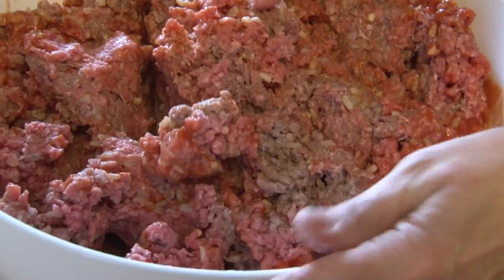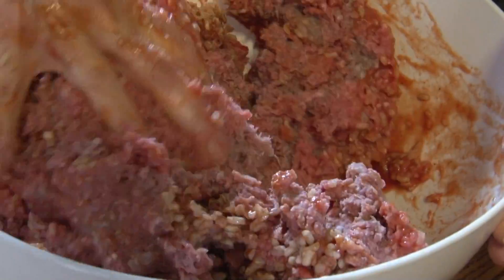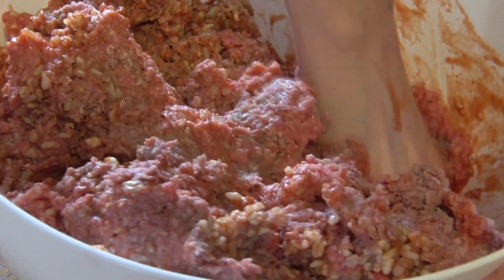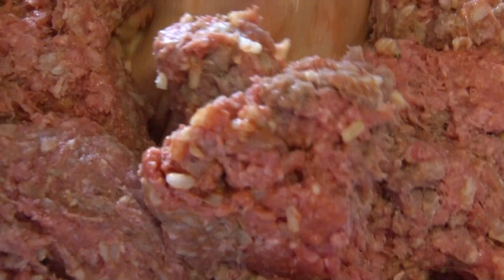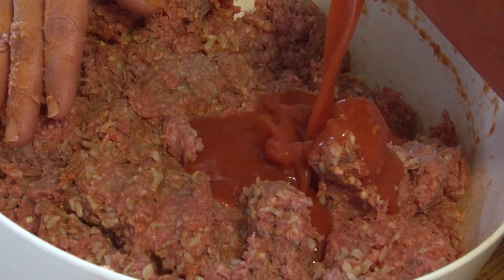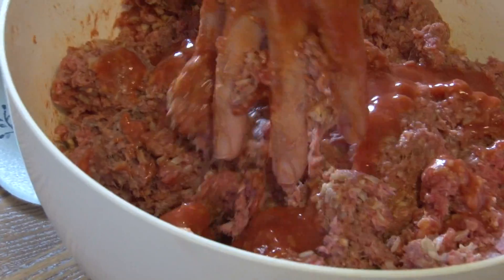Now you have everything into the meat. You want to take your hand and work all the ingredients together, mixing very well. As you mix, you may find that you need to add a little bit more of the tomato juice. You want it a little soppy so they become very moist inside.